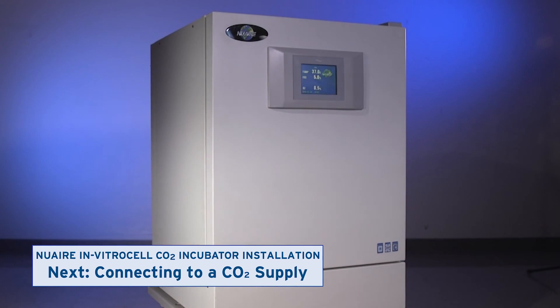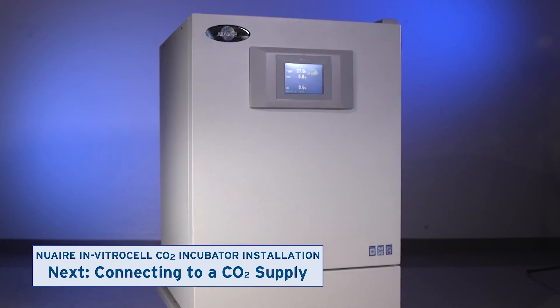Watch the next videos to learn how to connect your incubator to gas and power. Subscribe and check out more at the link below.